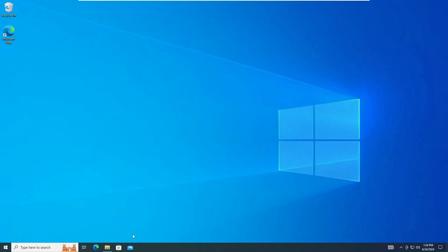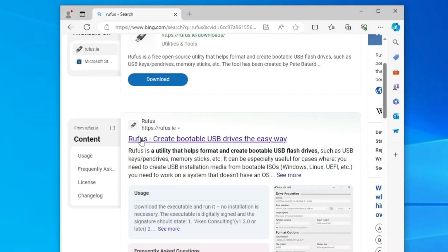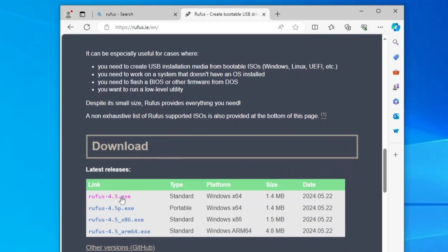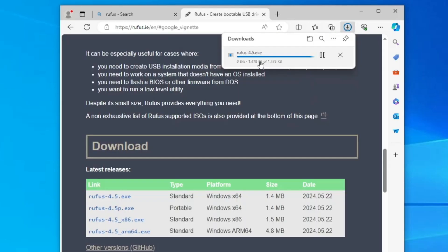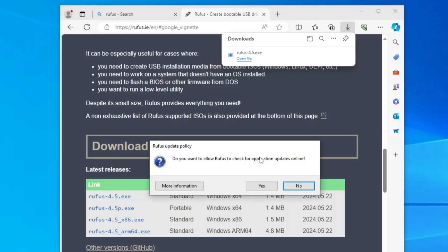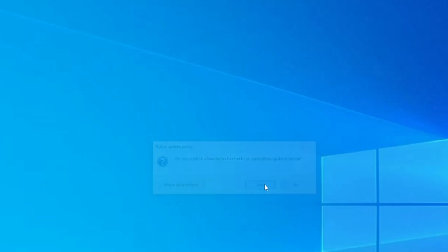Next, open any browser and search for Rufus. Hit Enter and click on the first link — rufus.ie. Scroll down and you will find Rufus 4.5 exe standard version. Click on it and the file will be quickly downloaded. Click on the downloaded file, click Yes, and it will ask if you want to allow Rufus to check for application updates — click Yes.